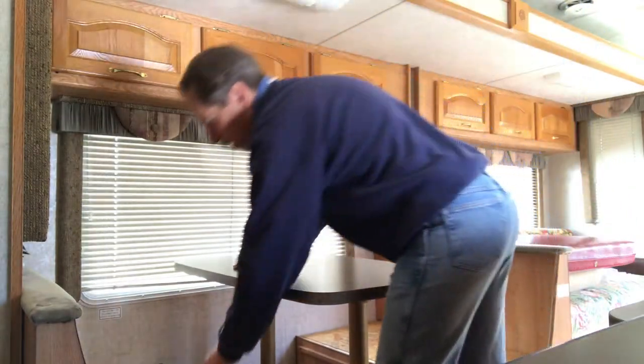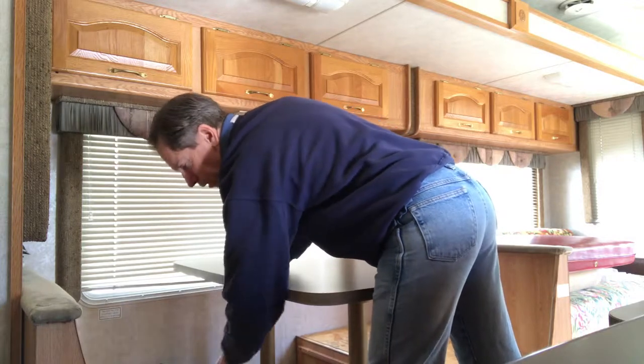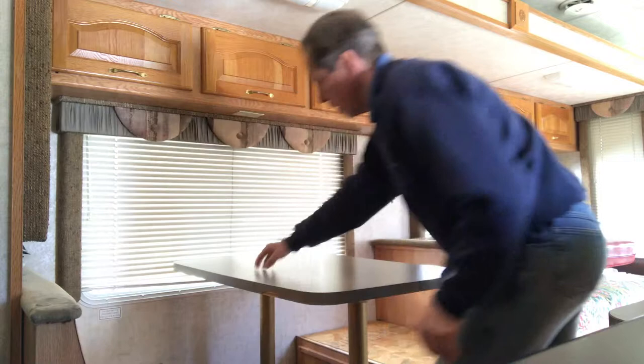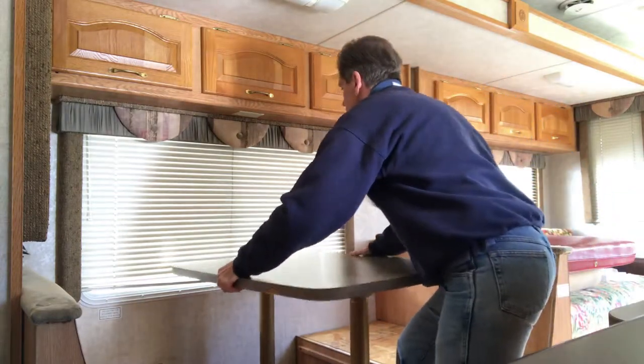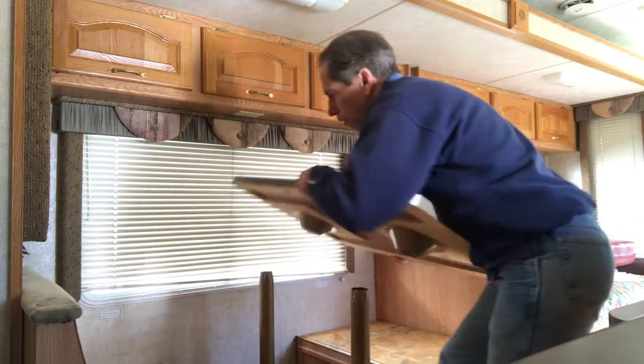There is also access to some storage areas down underneath if you put your things through this hole here and lift up this seat. But the table itself, you can just lift up on it, tilt it a little bit back and forth, and it just connects from below.